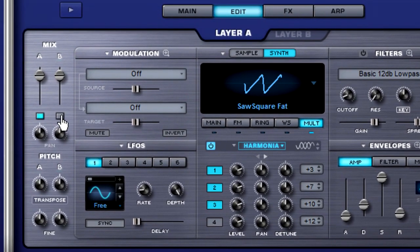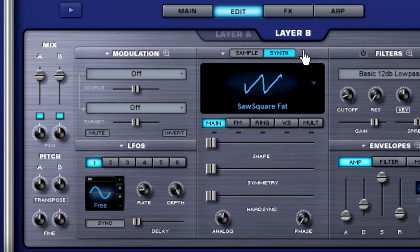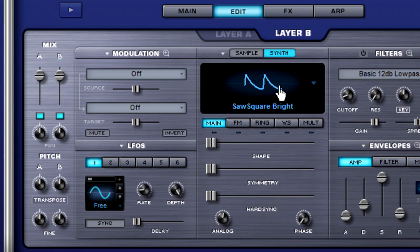Now let's go ahead and turn on layer B in the mix section and click on the synth button. Let's select a different waveform — the sawsquare bright, just for variety. And it sounds like this. The transformation has begun!